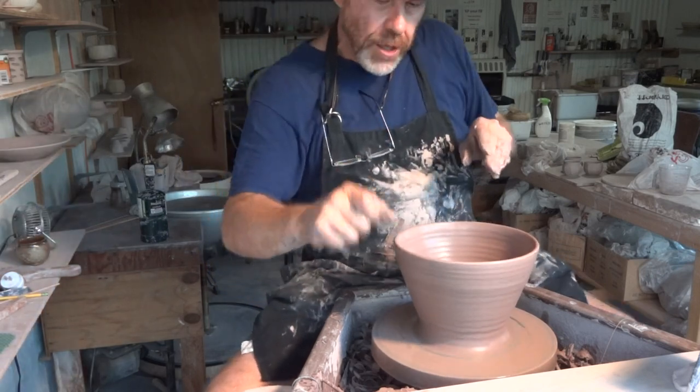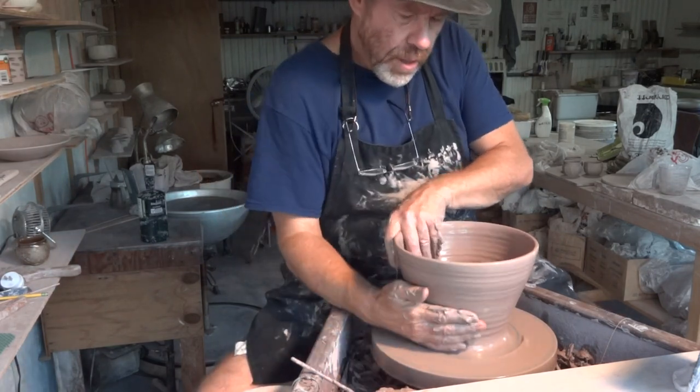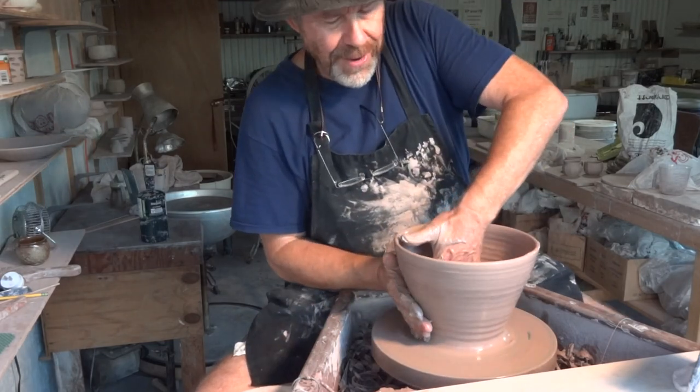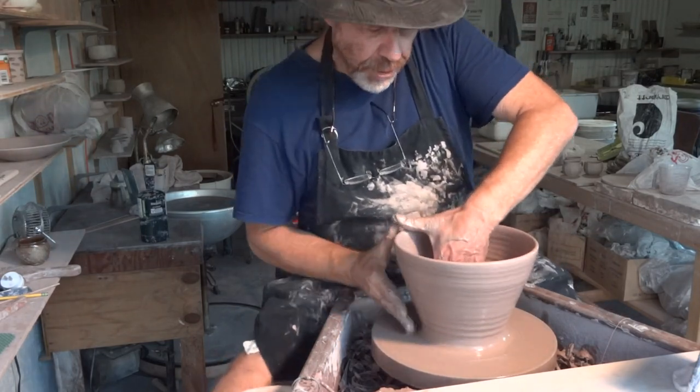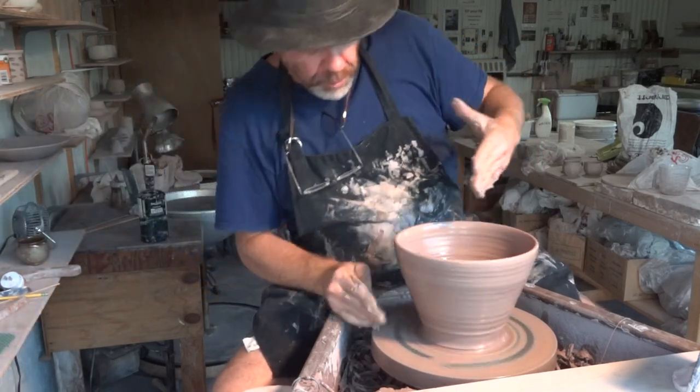Doing a bit of a knuckle lift there, you see. When you've got a little bit more clay that you want to move, a knuckle lift is good. I wouldn't say I recommend it for smaller shapes.